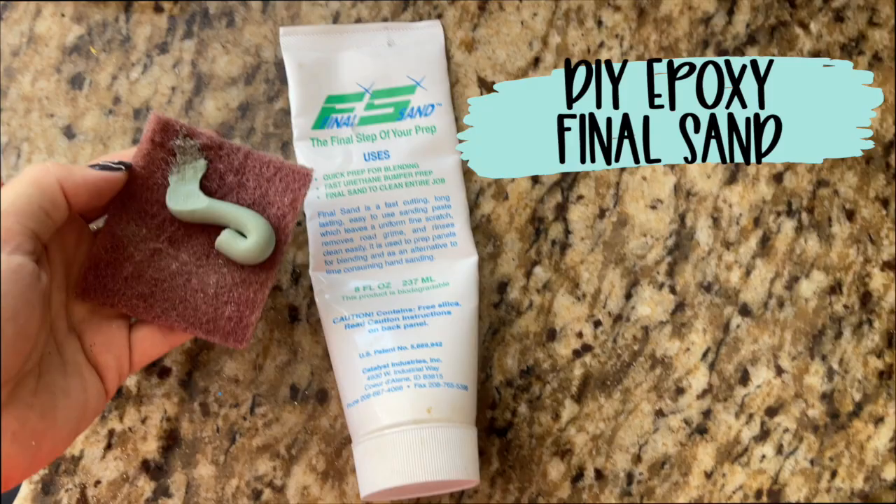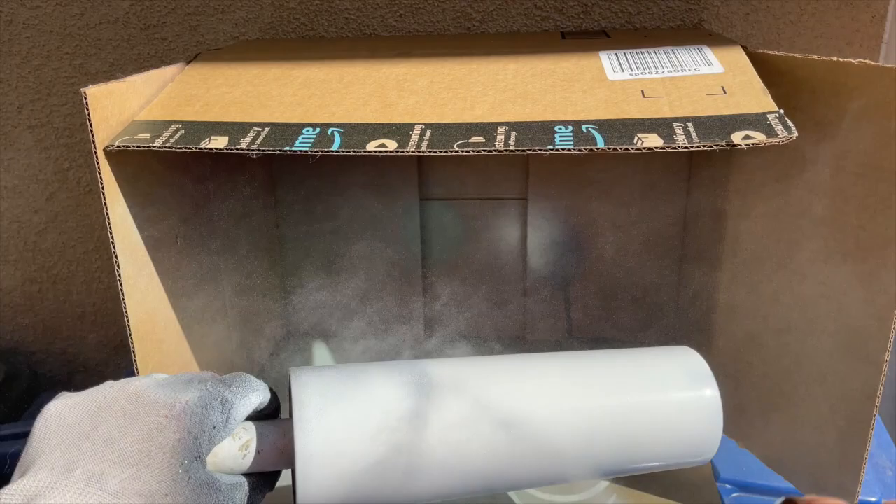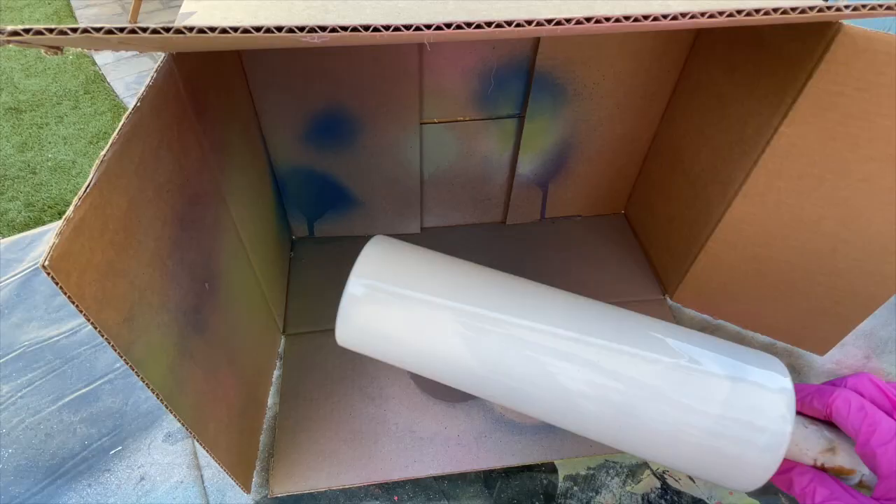I prepped my cup using Final Sand from DIY Epoxy. This is a really quick, easy, one-step process to prep. After that I added a coat of white paint to the cup. I wanted to add a white base so that our neons would really pop, but this is totally optional — you can go straight in with your colored paint if you want to.